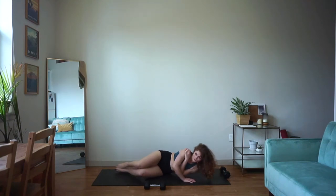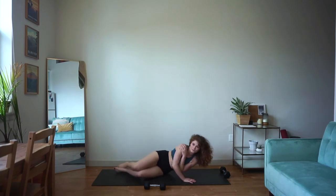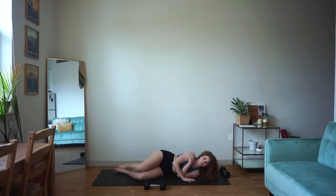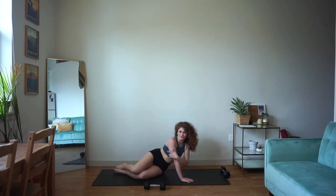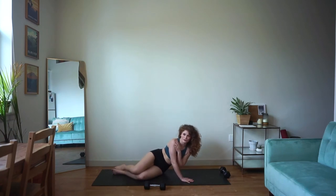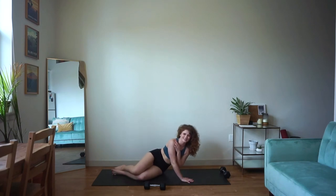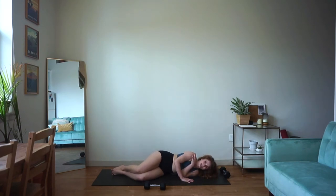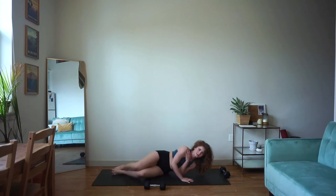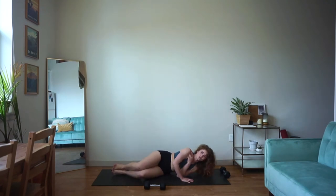Here we go. Push, lift up, slow control down. Big press up, slow control. Think about squeezing your tricep at the top every time. Oh, these burn so fast. Hope you guys are doing awesome — take it at your own pace. You can always take a breather when you need it, but 45 seconds will be over before you know it.